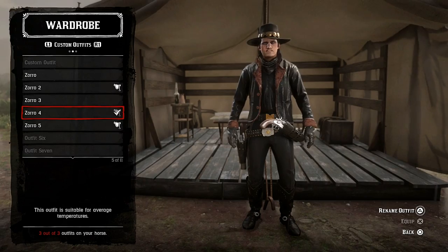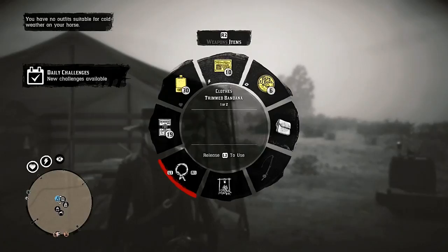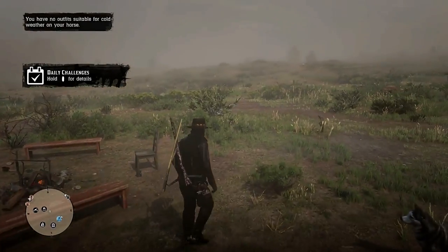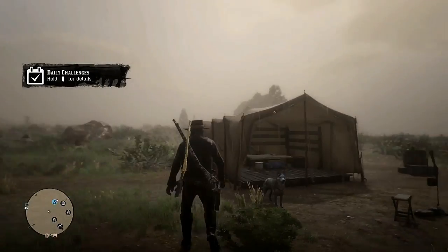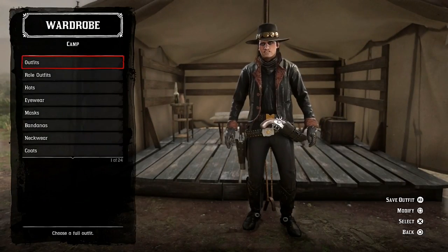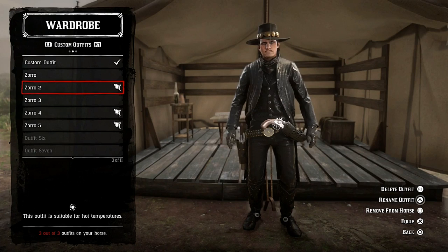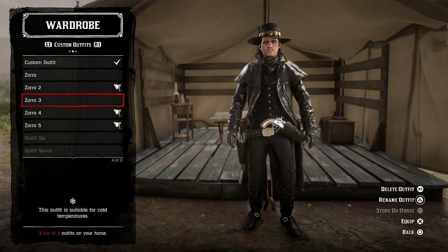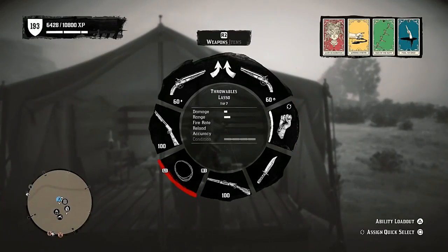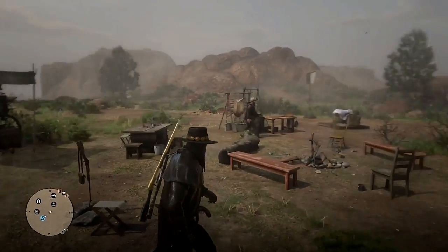Let's select this outfit and see how it looks with the mask on. Yeah, I think it looks superb — Zorro style outfits. I'm going to be rocking these outfits for a long time because that's how epic they are. This one in particular I'll be wearing a lot. I really love this one. Let me add a mask on again — and there we have it, the Zorro outfit.